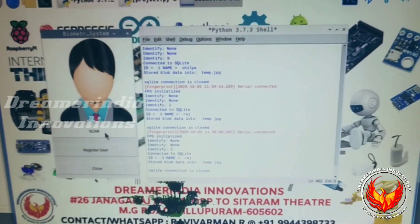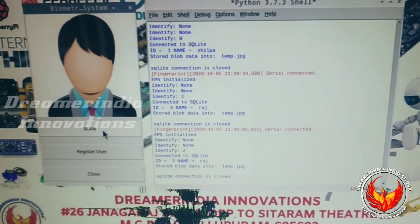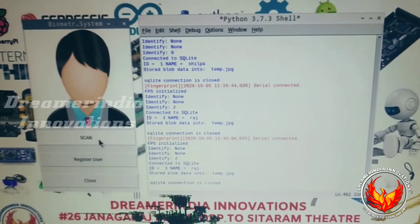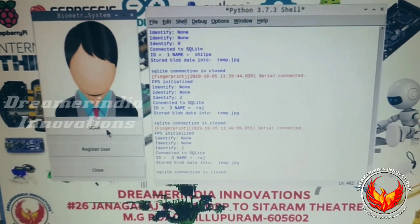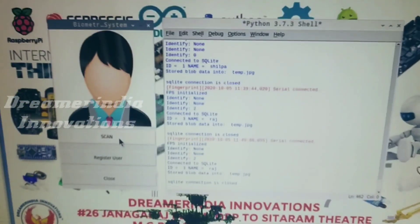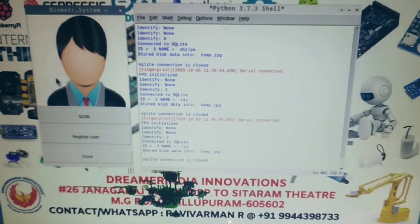This is a Raspberry Pi based fingerprint biometric authentication system with a Tkinter GUI, so that we can have the photograph and details of the person in the GUI interface. All the data are stored inside the database using SQLite. This is how the system works. Thanks for watching.